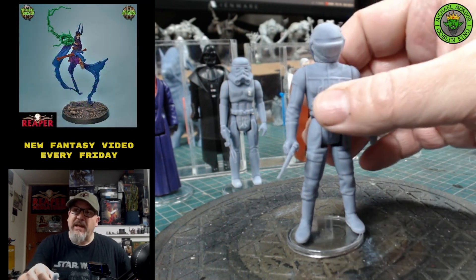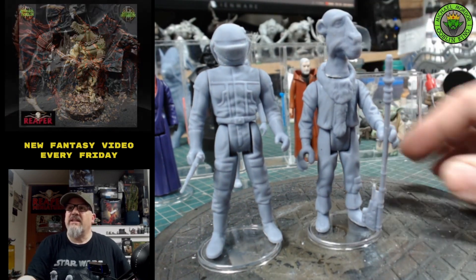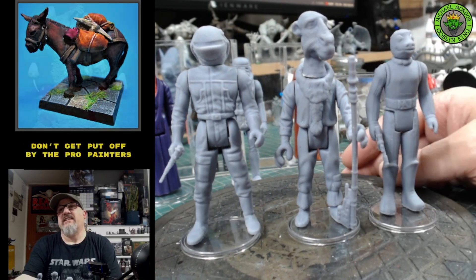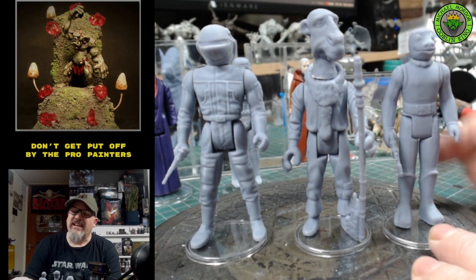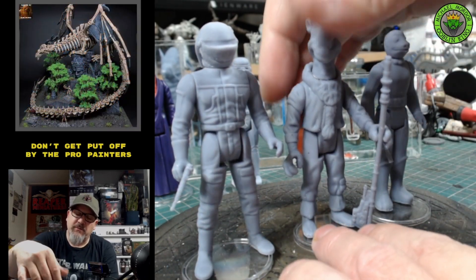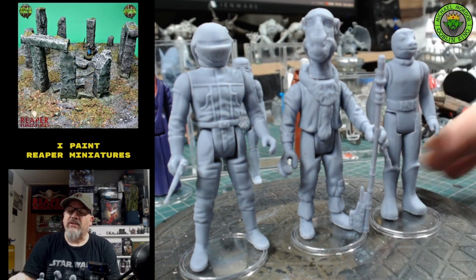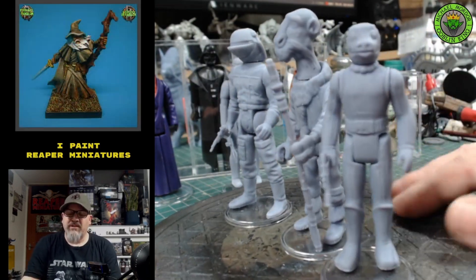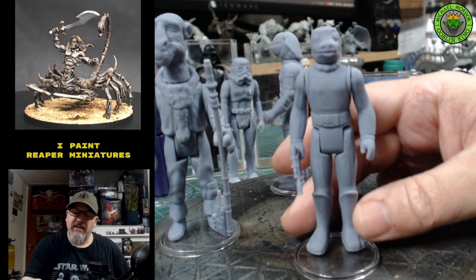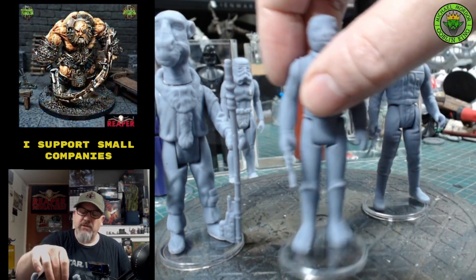My plan is to start painting these miniatures on camera and try together to get the original vintage figures 3D printed and painted like they were back in the day. You can see Yak Face here — all these miniatures have movable legs and arms, and even holes in the bottom for the pegs. We've got the blue Snaggletooth here — the very super rare one that came with the Sears Cantina set — and it's a perfect example as a 3D print.